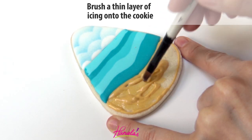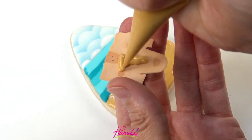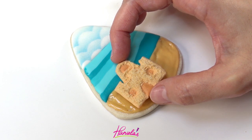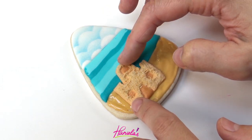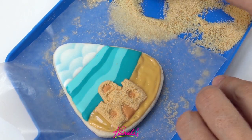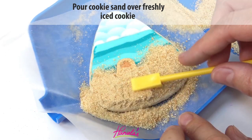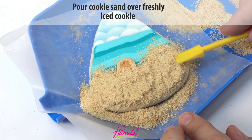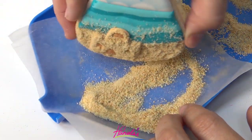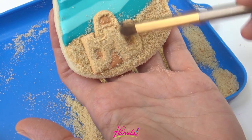First I'm going to brush a thin layer of dark ivory royal icing on the bottom, and now we're going to glue the sandcastle on there. My sandcastle — I love how it turned out! Now I'm going to dust it with more cookie sand, then use a boo-boo stick to make sure it sticks everywhere and shake off the excess. Use a food-only paintbrush to clean up the edges and the blue icing above.